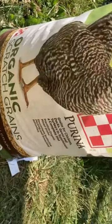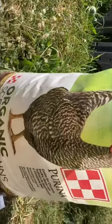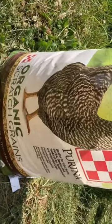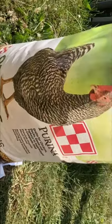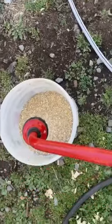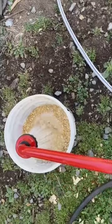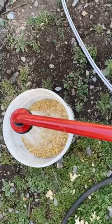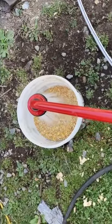Today I got a bag of this organic scratch feed for the birds — 35 pounds — and I'm going to try fermenting this. I've filled it up halfway, I'm going to cover it with a few inches of water, put it in my shed, and let it ferment.